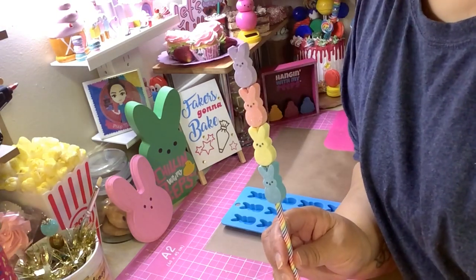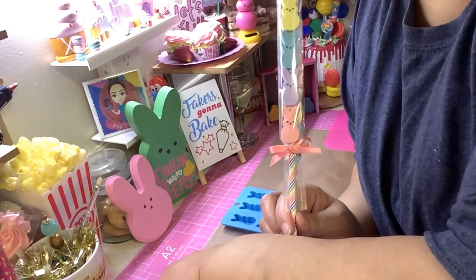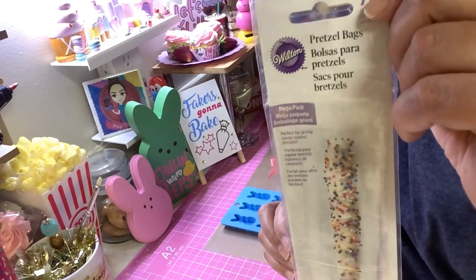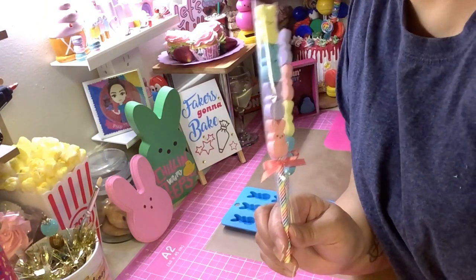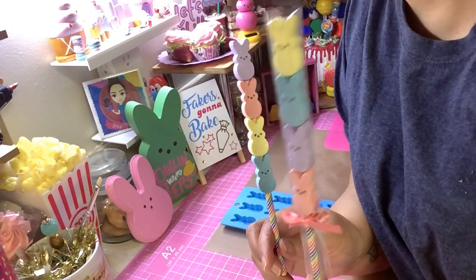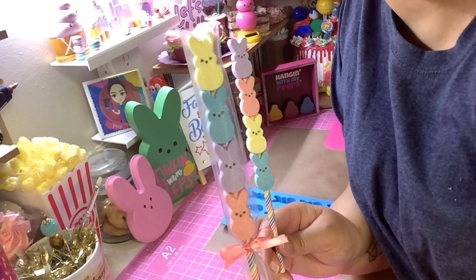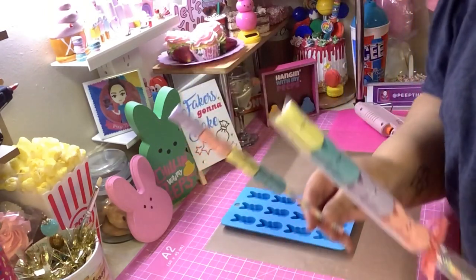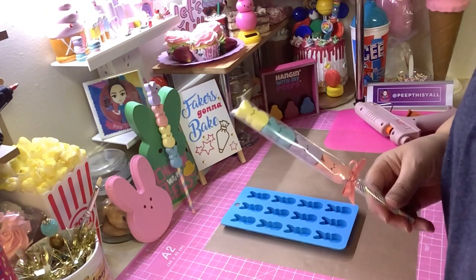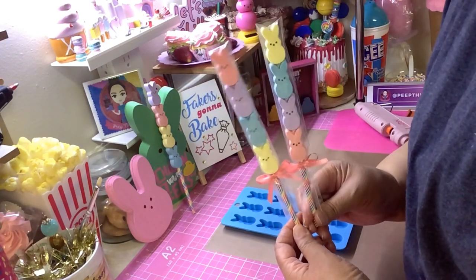I took them and put them in these cute little pretzel bags. You can find these at Walmart, Joann's, Michael's, Hobby Lobby — anywhere they sell stuff to make real treats. I thought this came out pretty cute so I was just experimenting, and I thought I'd share it with you guys. I made a couple of peep kebabs and they look like real candy!